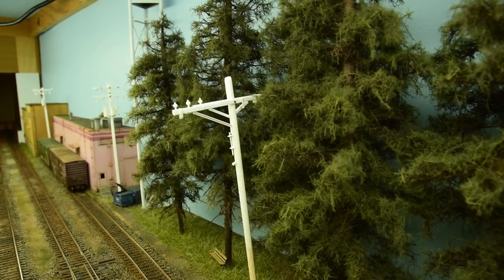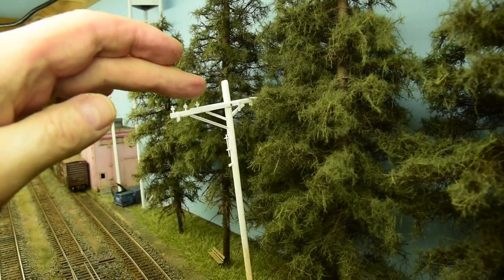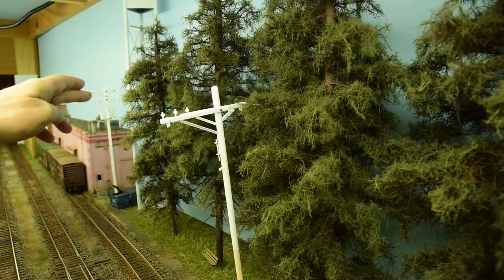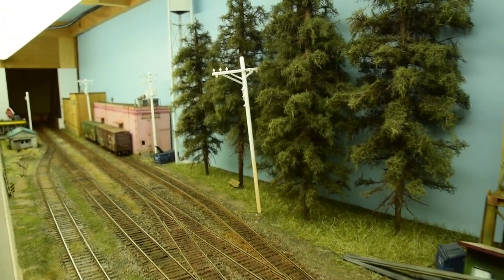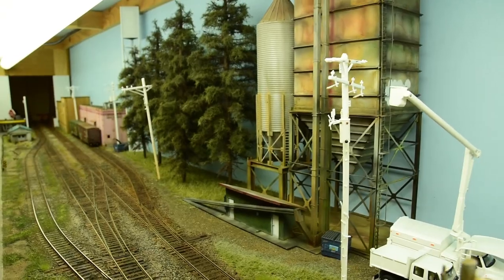Then there's this one — I had to customize it a bit because of the trees. I didn't want the cables running through the trees, so I just put an extender on here with some extra insulators to run the main power from here down to here.